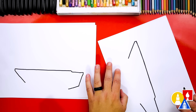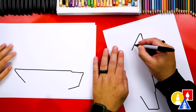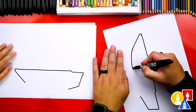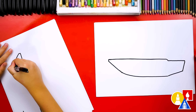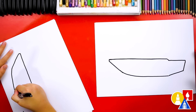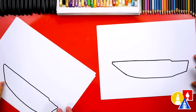Now I'm gonna turn my paper — I like turning my paper, it makes it easier sometimes. We're gonna start here at the front of the boat and curve for the bottom, then come straight back and connect to that diagonal line. So we've got that curve right here at the front. Good job — that looks awesome. Now we have the bottom of our boat.